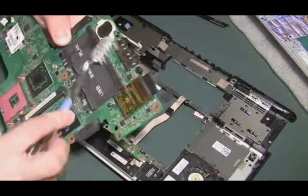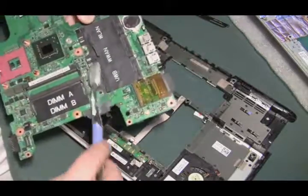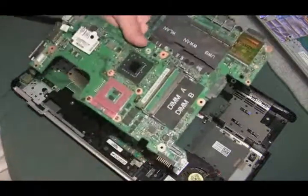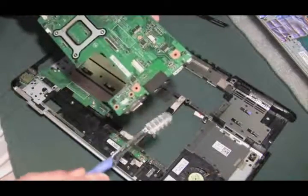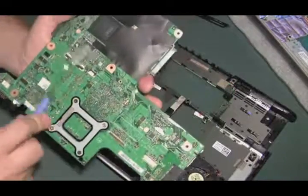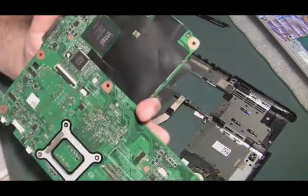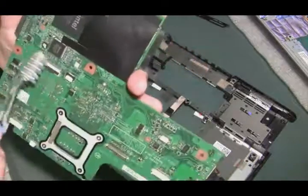I've done it in the past — I've seen it where the place you least expect to see corrosion from where liquid got in, it got in there. So you've got to check every little crevice. Let me give it one last look over here. Especially in a little circuit or a chip with really close connectors all around the edge — if water gets in there, it will short out like ten of those connectors next to each other with one little drop.